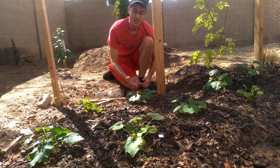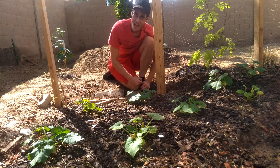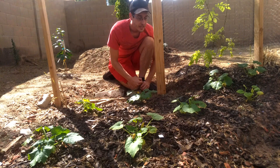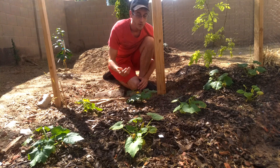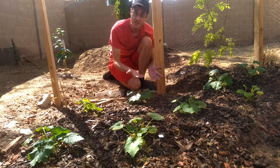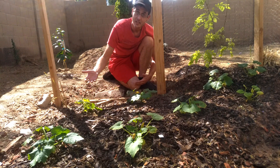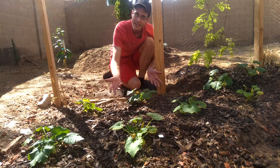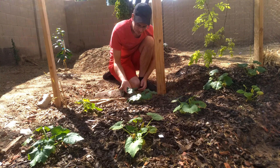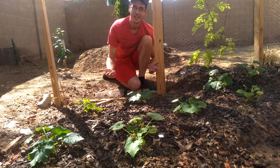Green zucchini squash has been consumed by humans for over 7,000 years. Apparently it originates in Central and South America, where it was actually a different ancestor to the plant we know today. Later on, this plant was brought back to Europe, brought to Italy, where they engineered it to be the plant that it is now. And these babies were brought back to North America in the early 1900s. Who knew?